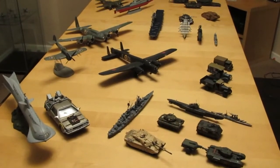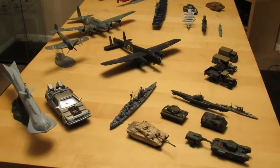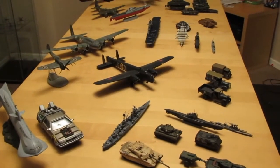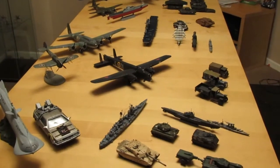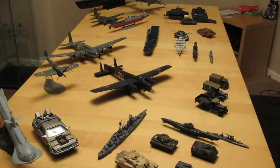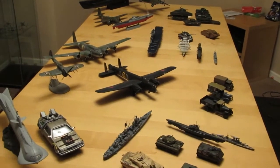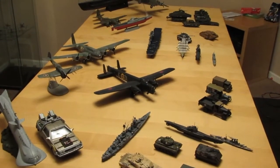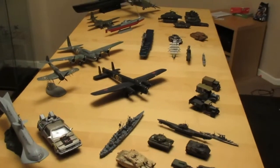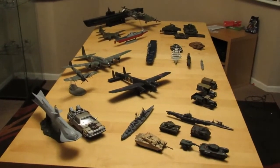Hi guys, thanks for joining me. I thought I'd do an end of year review for 2018 and just go through the kits that I've done during that year. There are a couple of kits I can't get my hands on — one was for Twisty Clown, who ran a group build for military appreciation, and I did a P51. The other one was the 100th anniversary of the RAF where I did a P40 in RAF colours. The builds I can grab out of cupboards are all on the table here.